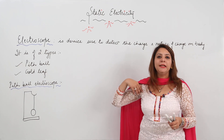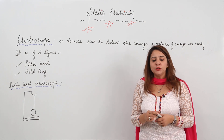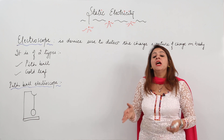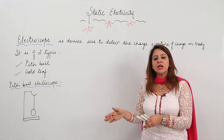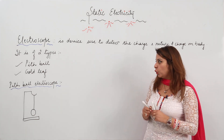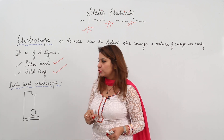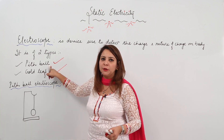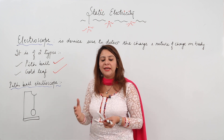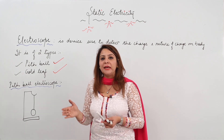We are going to start with an electroscope. An electroscope is a device used to detect whether a body is charged or uncharged, and if the body is charged, we can also know the nature of charge. We have two kinds of electroscope: one is the pith ball electroscope and the other is the gold leaf electroscope. We will start with the pith ball and see how it detects charge and its nature.